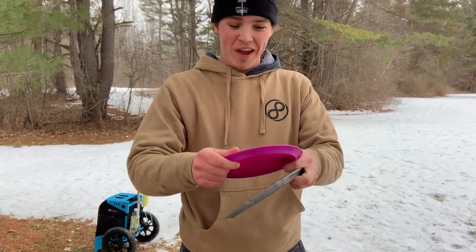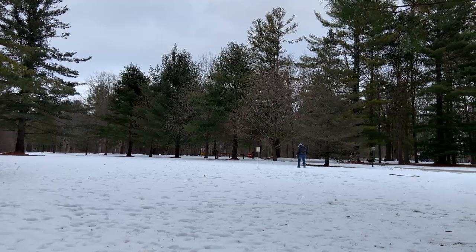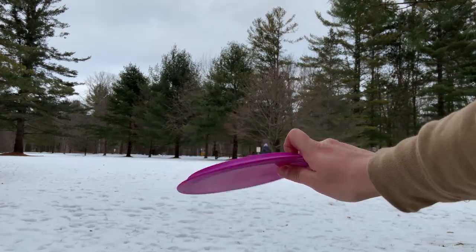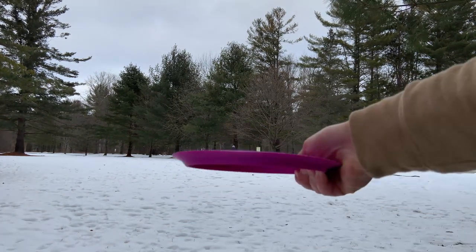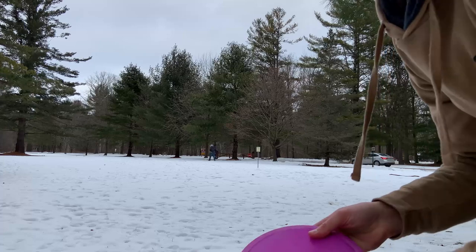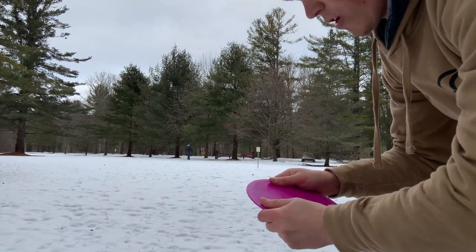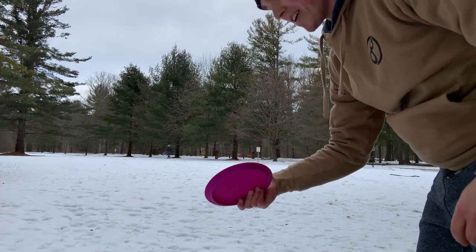So we're going to throw it and see if it actually flies or what it does. We're about to try and throw the 3D printed tilt for the first time. We're going to rip it on an anhyzer, see what it does — who knows? Completely 3D printed, really stiff. I think this one came out to 166, 167 grams. But we're going to rip it and see how it flies.